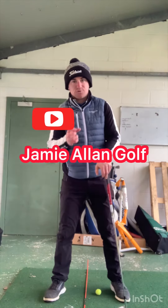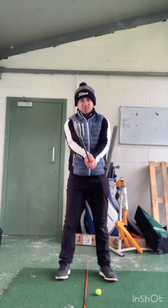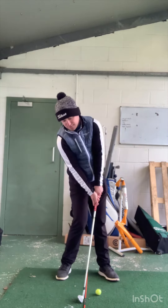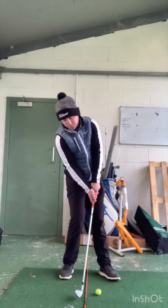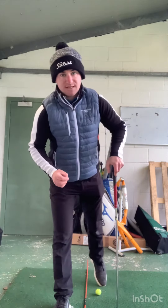A great drill that's going to help you control your low point. Place a cane right through the middle of your stance. The biggest thing we see is a lot of golfers will get to the top of the backswing and the club head will hit the ground before the golf ball. If you place the golf ball just left of where the cane is located and start to lift the ball up in the air, that club head is going to collide with the alignment stick in the middle of your stance.